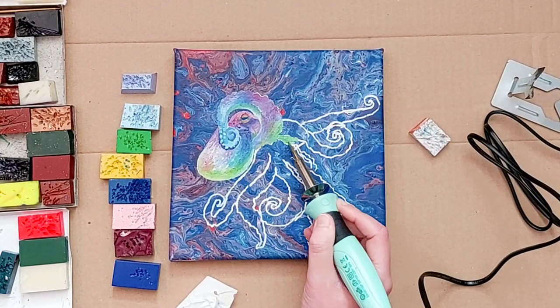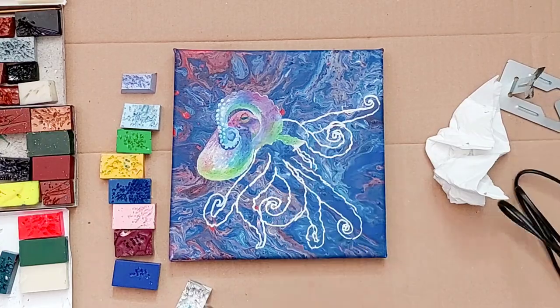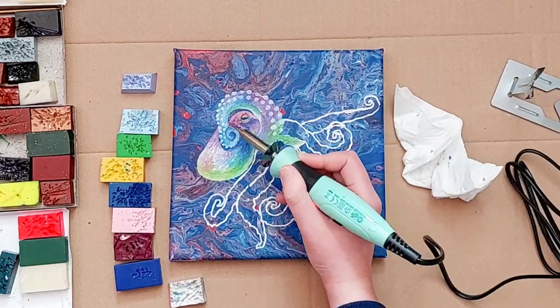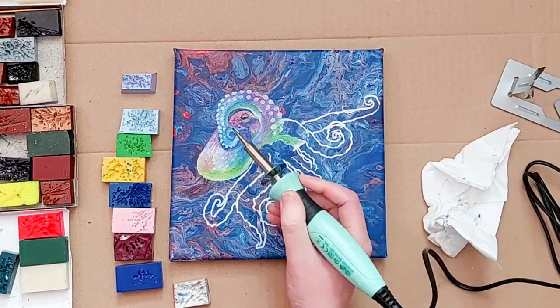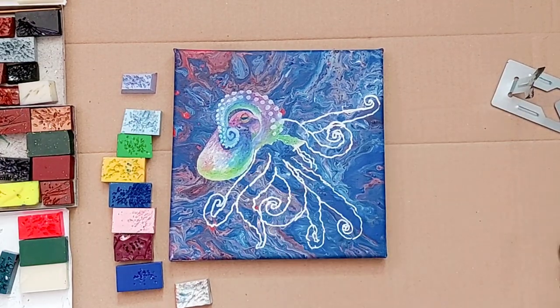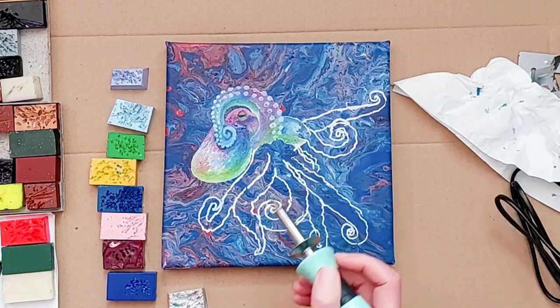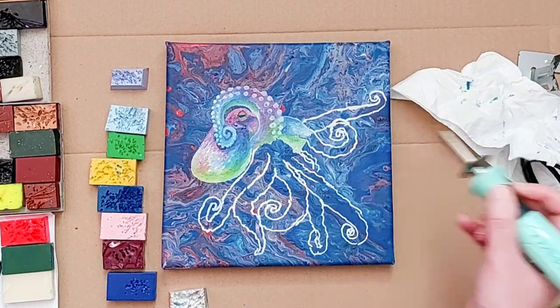I added a little dark outline where it touched his face, and then with the lightest white and blue, I added the suckers all along the tentacle. Now that I'd worked out a system for painting the tentacles, I just had to repeat that seven more times!